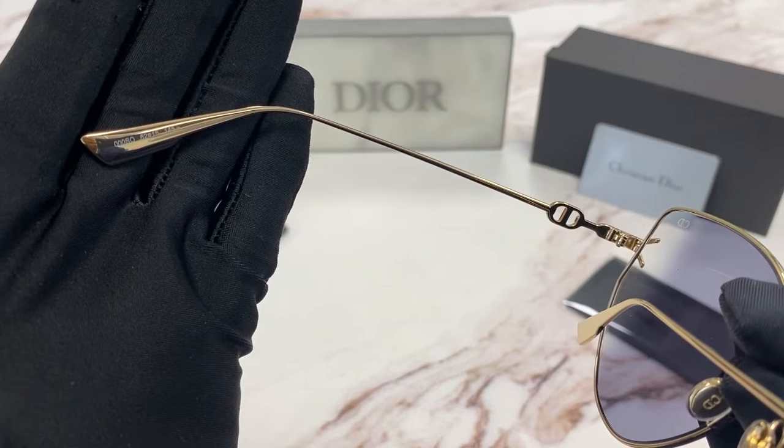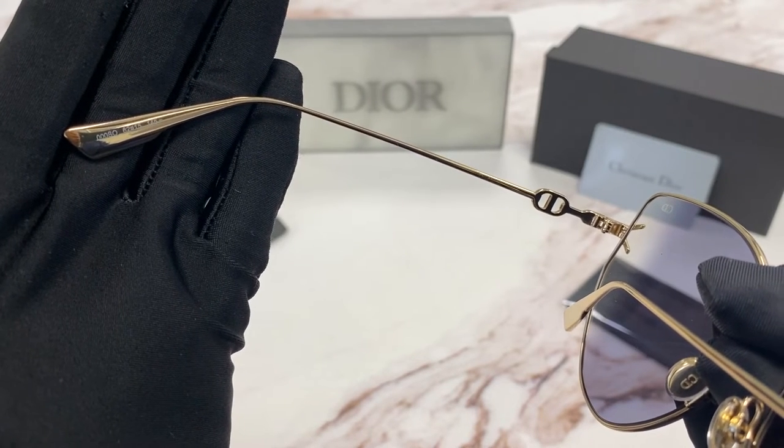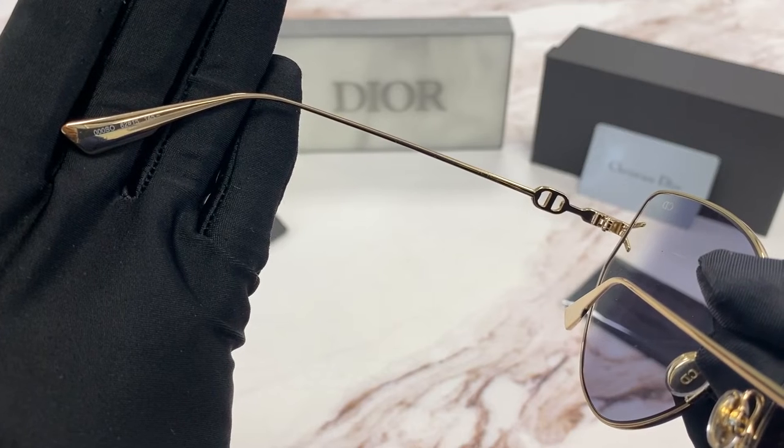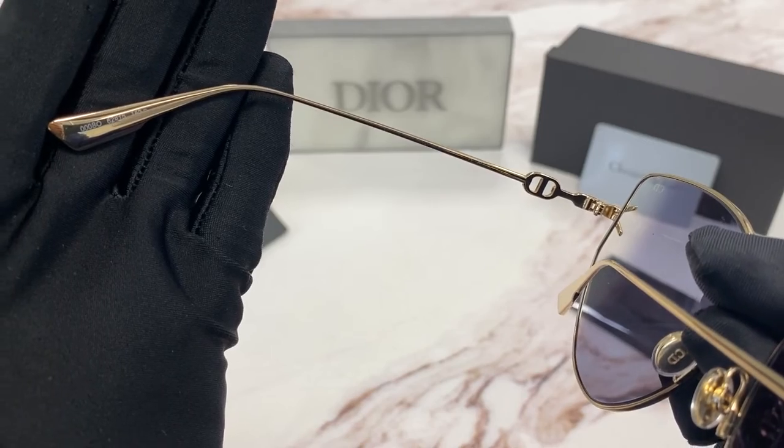The colorway is 0-0-0-S-O. The sizing is 62 for the lenses, 15 for the bridge, and 145 for the temple.